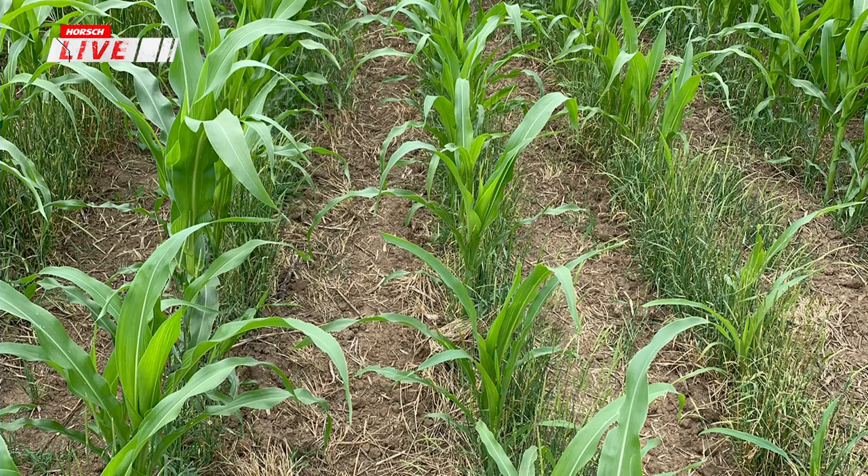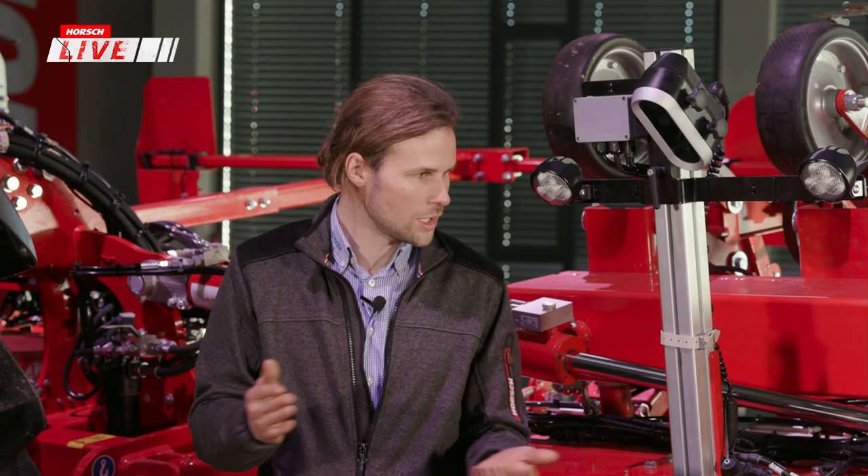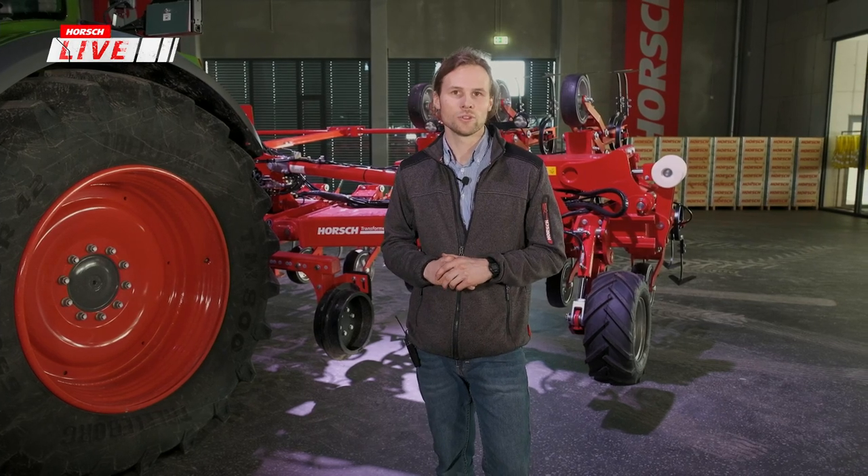Das Ergebnis kann sich auf jeden Fall sehen lassen und zeigt, wie die Maschine in der Praxis funktionieren kann und was noch gelernt wird. Der Transformer 9VF ist noch eine Vorserie und wird in begrenzter Stückzahl gebaut. Ich freue mich wirklich darauf, die nächste Saison zu sehen, wie sich das System weiterentwickelt. Mein Kollege Andreas führt nun weiter.